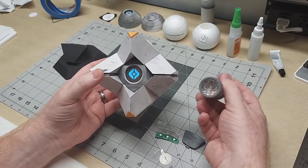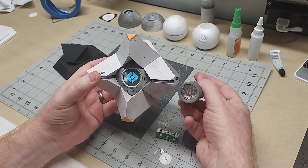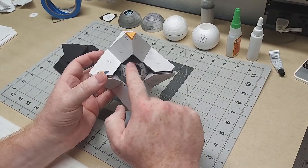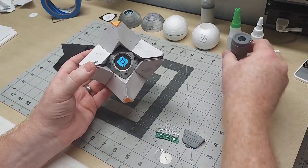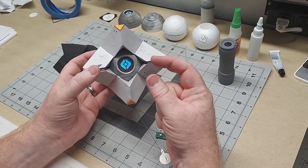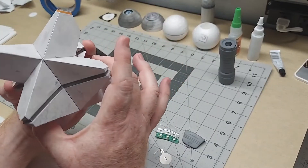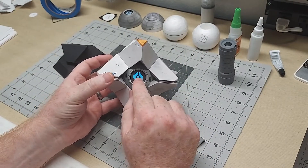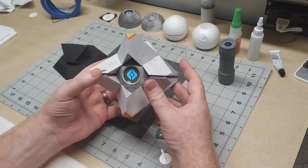Another thing that helps diffusion is having the light further back — if the LEDs spread out more before hitting the lens, you're less likely to get distinct bright spots. You can vary the depth a little, though you don't have a lot of room to work with in this model since you can only go back as far as the model's depth.